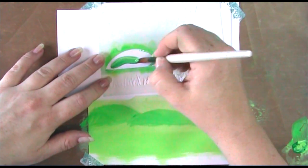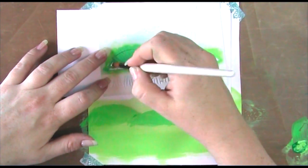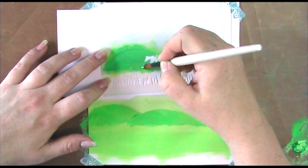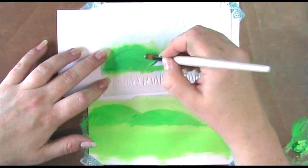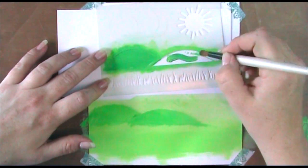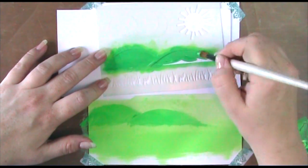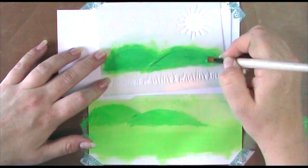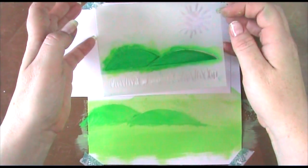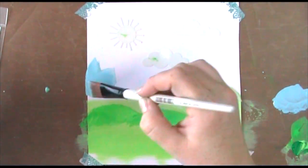Next I'm using the scrap of card from the A4 sheet and painting onto it a set of hills using a darker green and a paler green to really get some depth of color. I'm going to cut these out and pop them up so we get perspective from the depth of color, and physically move them forward through 3D foam. There's a little smudging from the paint on the back of the stencil but I wasn't worried since I knew I was going to cut these out.